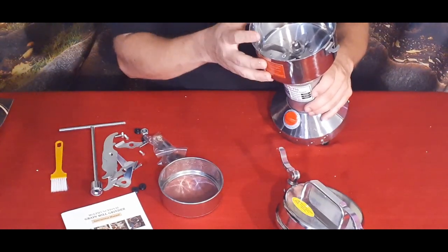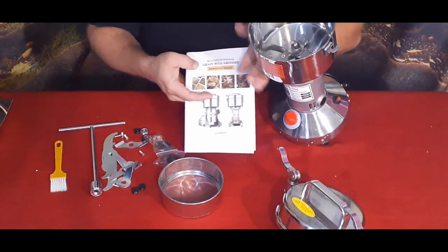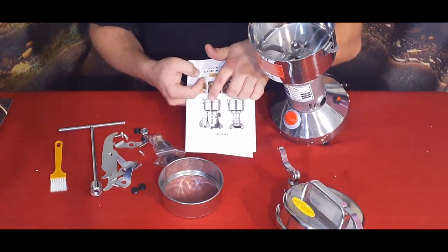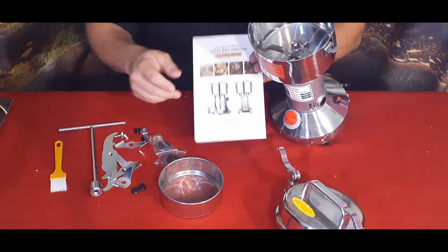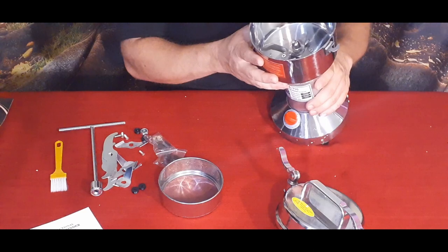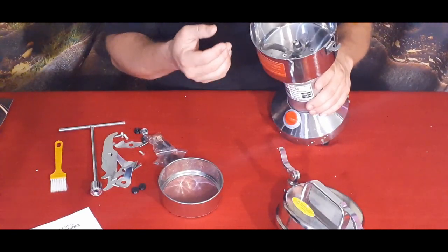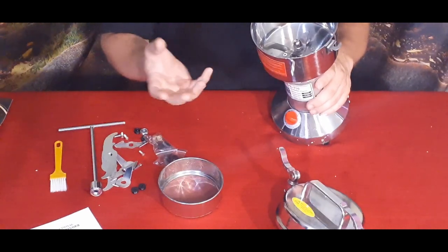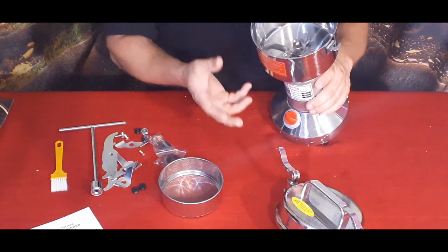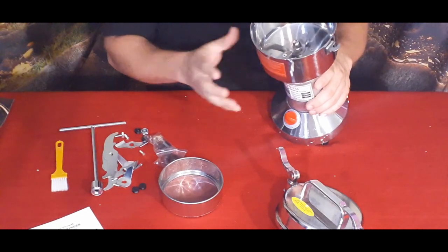Some of the other models have slightly different versions. The one on the right has a bit more to it and more functionality. For those doing smaller batches — a few cups or maybe a pound or two per session — this Model 750 will do just fine, which is perfect for me.